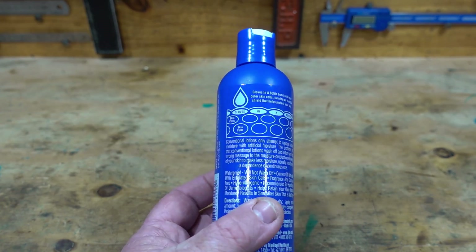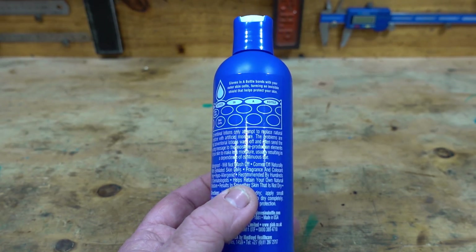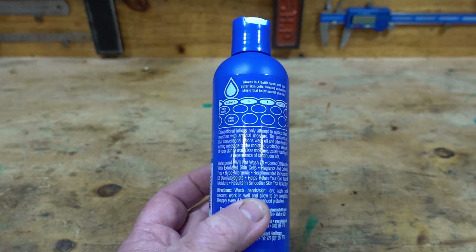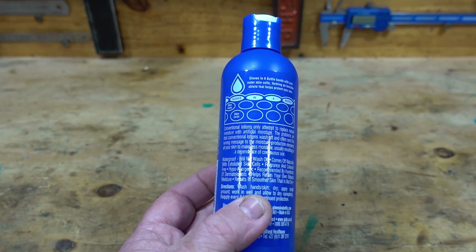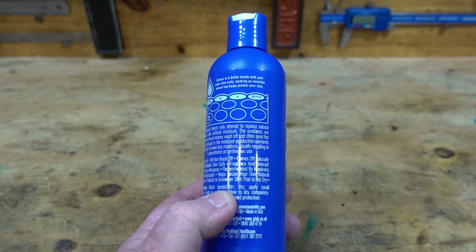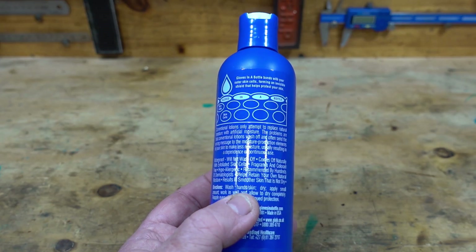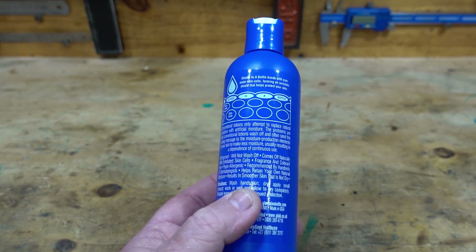It comes off naturally with exfoliated skin cells and is recommended by hundreds of dermatologists — well, that's what the blurb says anyway. It helps retain your natural skin moisture and results in smoother skin that is not dry.